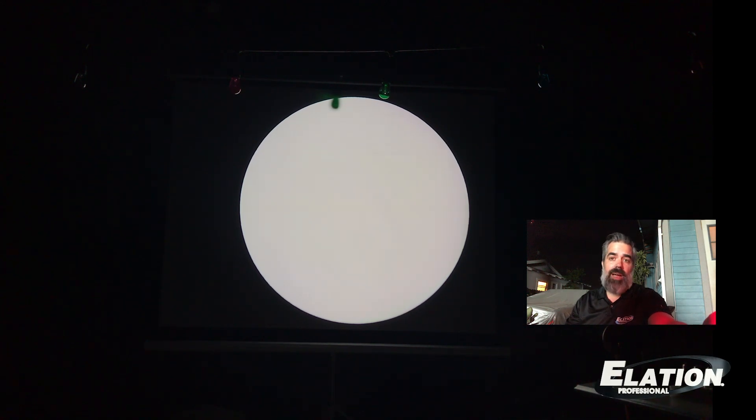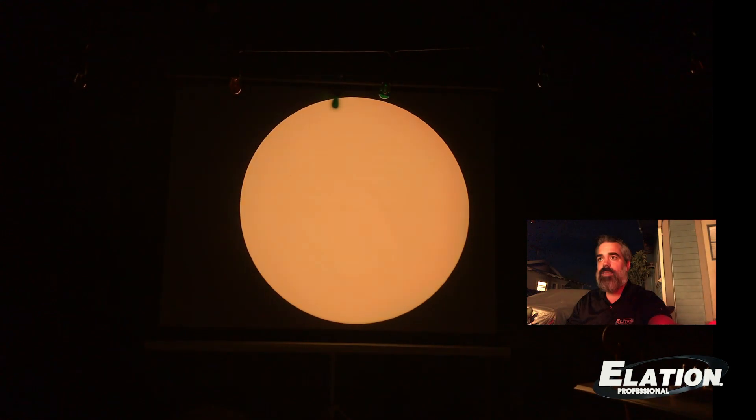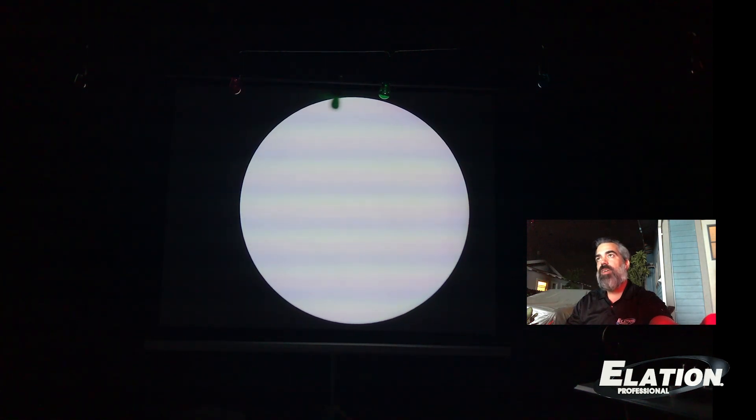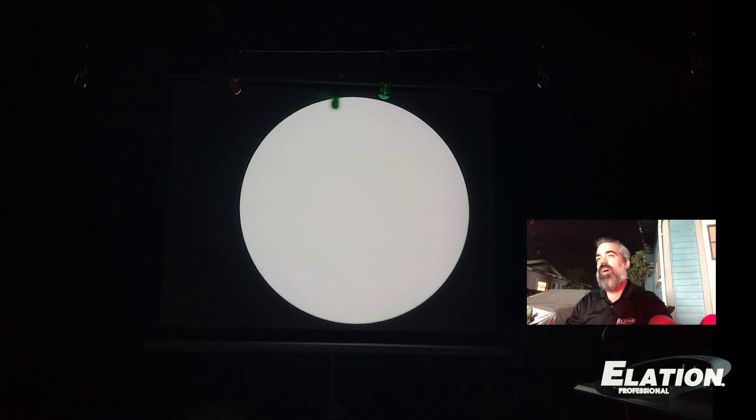And then back to its native open 6500 Kelvin. The Fuze Spot also has CTO and CTB color. That's 2400 Kelvin — it's really warm. Cool it off a little, bring it up, and now we're getting into the blue end of the spectrum: 7000, 8500 Kelvin. And then we'll drop it back to the native 6500 Kelvin for reference.